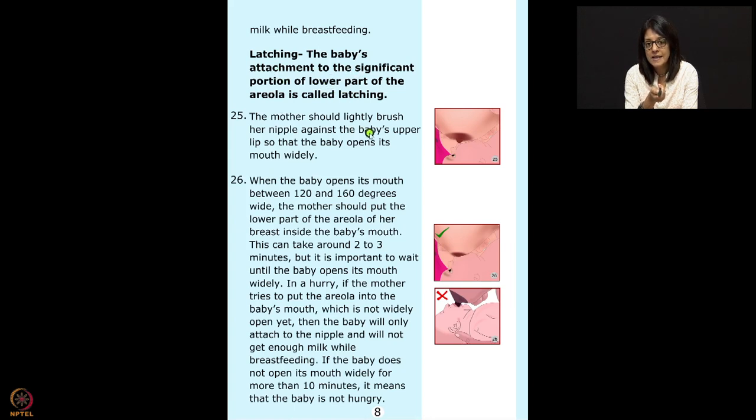The mother should lightly brush her nipple against the baby's upper lip so the baby opens his mouth widely. Many times in the field, a lot of mothers tend to open the baby's mouth by putting a finger in the mouth. This is not recommended at all — you don't want to put a finger in the mouth to open it. Baby will clench further.